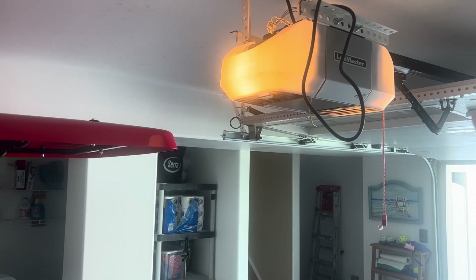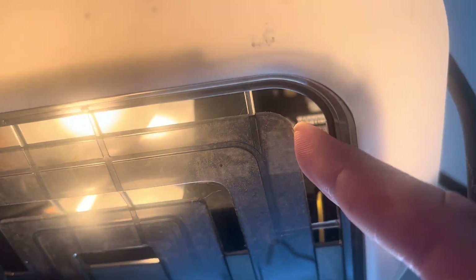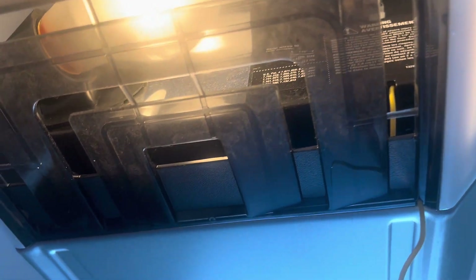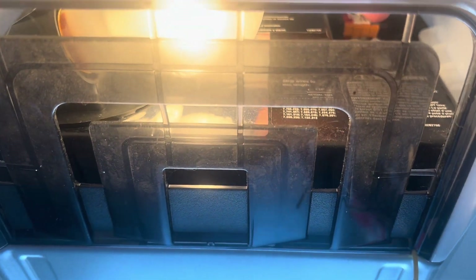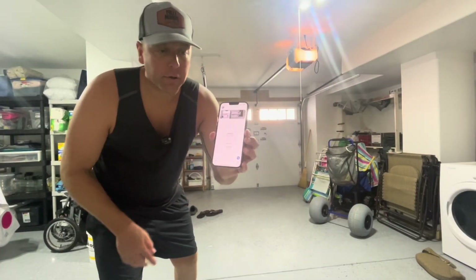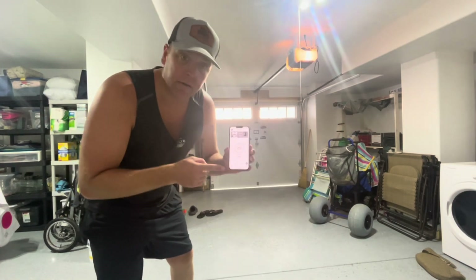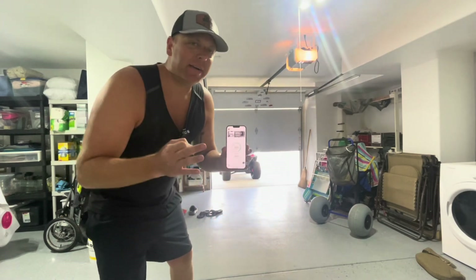Now I'm going to program my LiftMaster with my garage door opener from my smart hub — it's super simple. In this model, your model might be a little different, but there's a yellow button right in there. I have to press it one time and once I press it, it will start to register. Now that it's installed, this is what the app's going to look like. I'm just going to hit this button twice, let it register, and it will open right up. Super simple, super easy, very easy for installation.